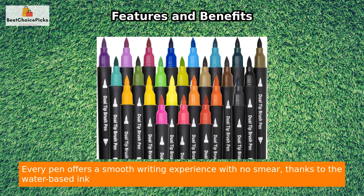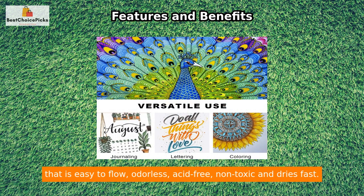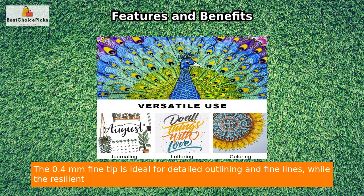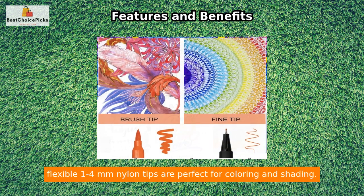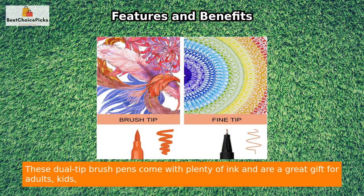Every pen offers a smooth writing experience with no smear, thanks to the water-based ink that is easy to flow, odorless, acid-free, non-toxic, and dries fast. The 0.4 mm fine tip is ideal for detailed outlining and fine lines, while the resilient, flexible 1-4 mm nylon tips are perfect for coloring and shading.